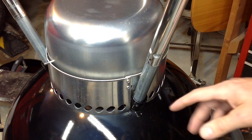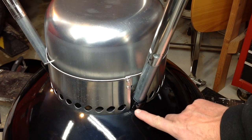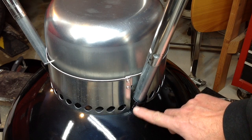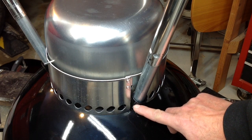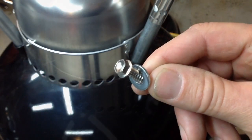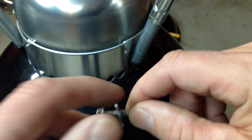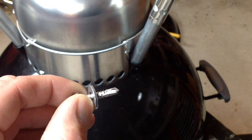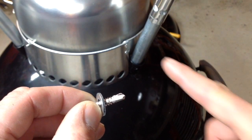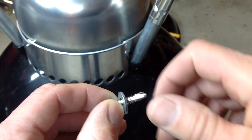What we want to do to stiffen this up: we've got holes down here in the bottom of the kettle, and we're going to put a stainless steel sheet metal screw in there so it doesn't rust. That's what we're going to use — a stainless steel sheet metal screw. It is a self-tapper but it's meant for sheet metal, not conduit, so we are going to drill a pilot hole first.